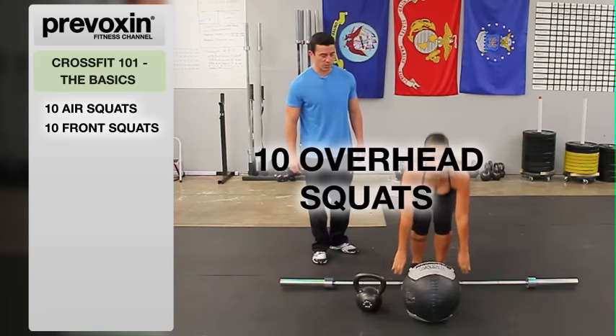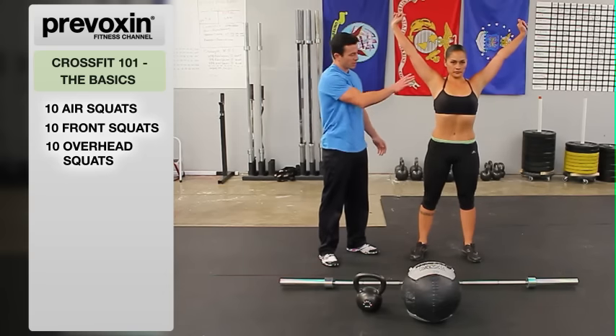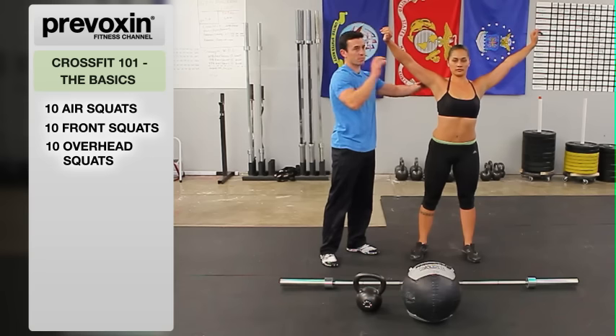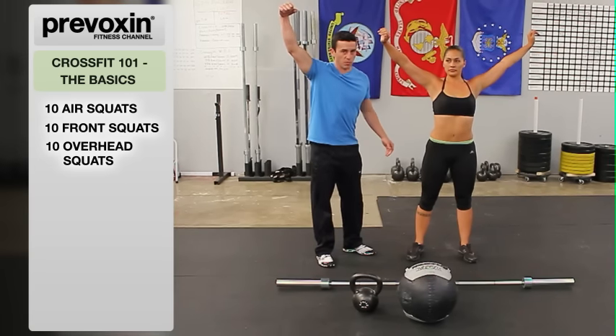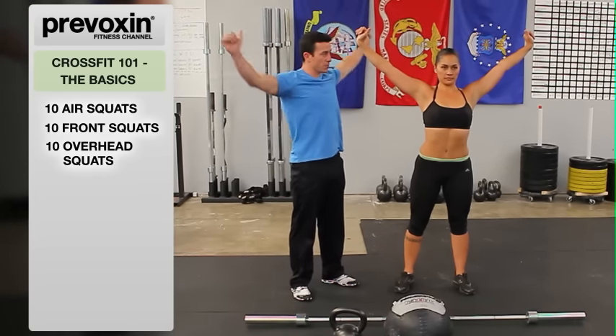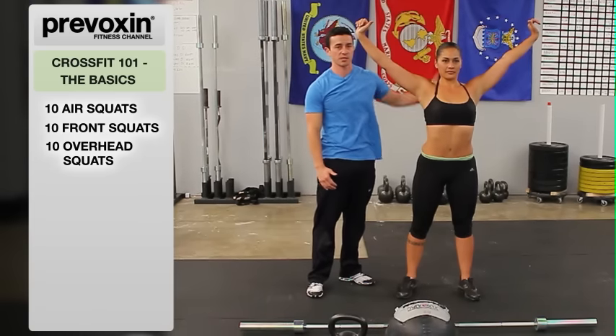Next, we're going to go into an overhead squat. I'm just going to show you the position — you're going to be holding the bar overhead. We want the armpits showing forward. If she has a closed shoulder — rolling it forward — you're not going to be able to hold weight above your head without dropping it. So we want an open shoulder, hands in a nice wide grip, so that when she has the bar in hand, it's about six to eight inches above her head.